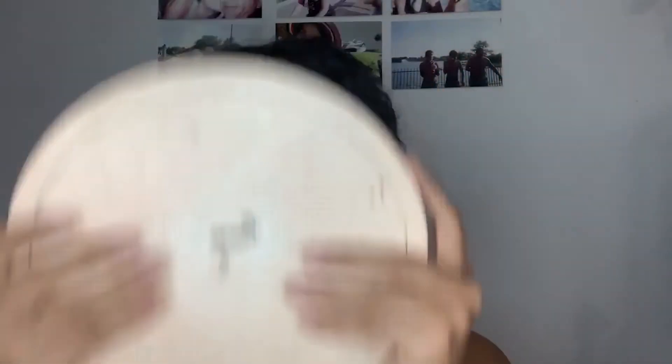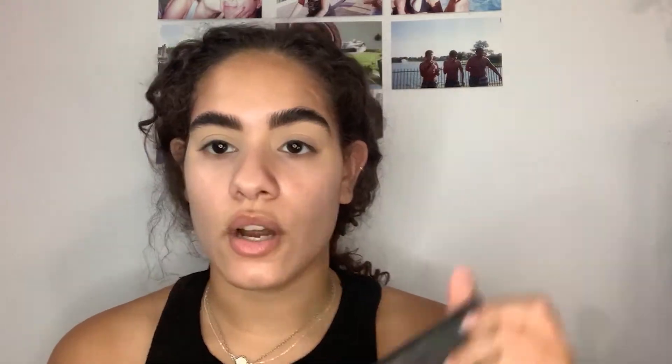So I've done my eyebrows and I've primed my eyes. I did the soap brow — I've tried it so many times and never really liked it, but this time it doesn't look that bad. I just have a lot of eyebrow and it looks weird, but I also have no other makeup on my face. I'm going to be using the James Charles palette because it's basically the only palette I use for colorful looks like this.